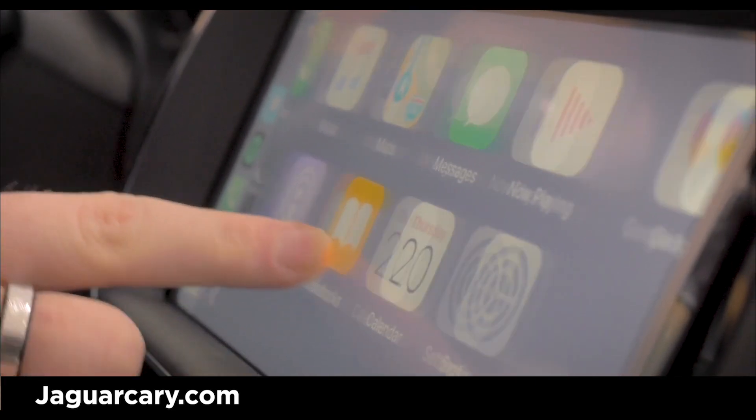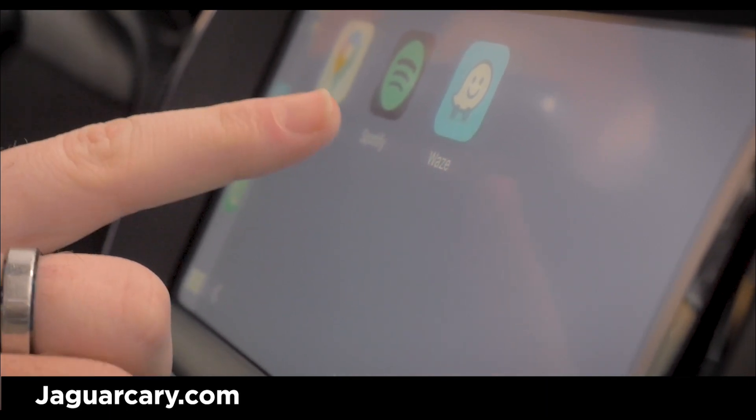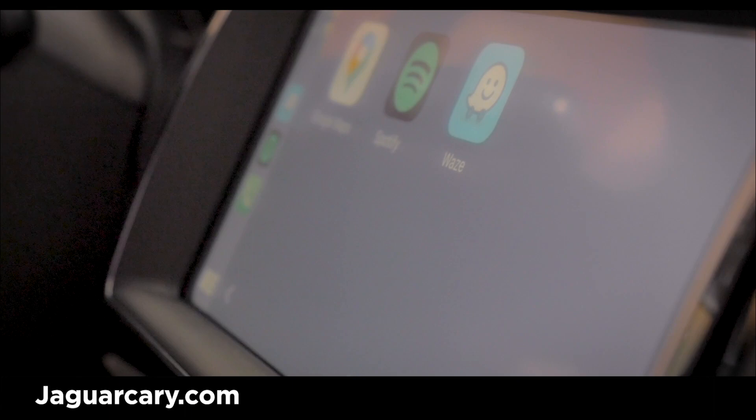And then on the screen, you'll have your apps from your Apple phone that's approved through Apple. So you have your messages, your Google Maps, Spotify, and Waze.